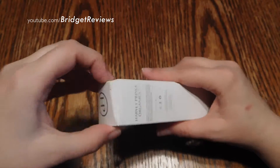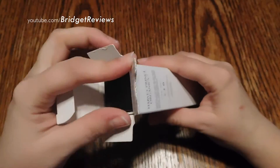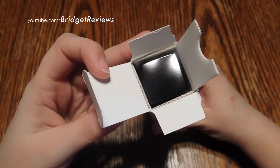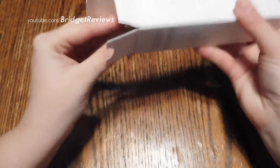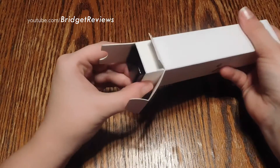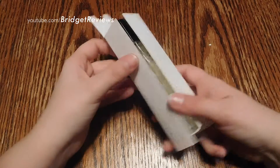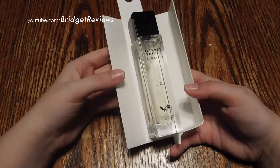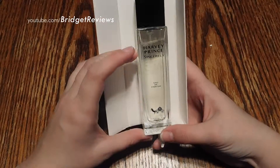Let's go ahead and open it. Of course, it's going to give me trouble. This is what the full bottle looks like.